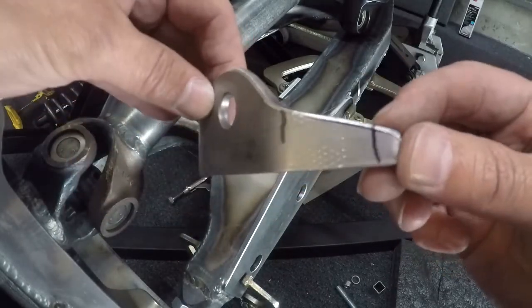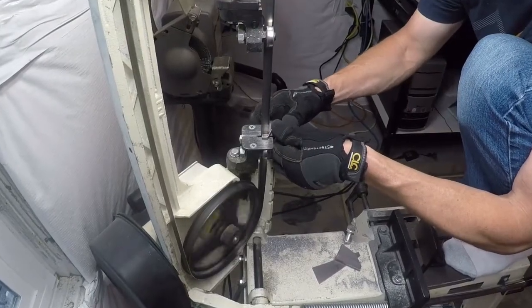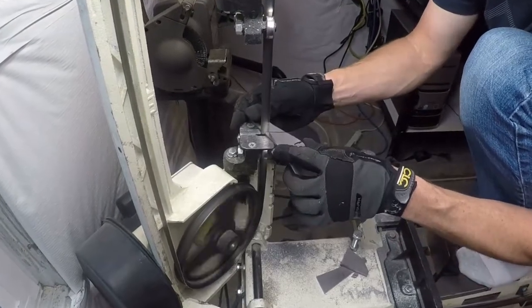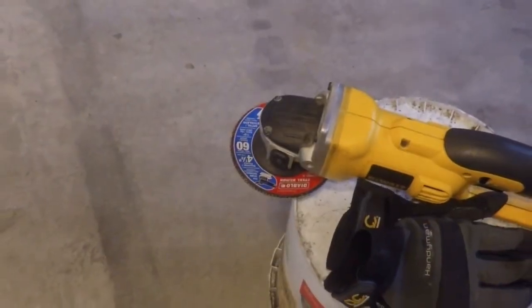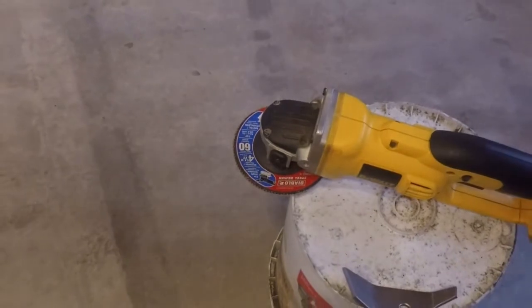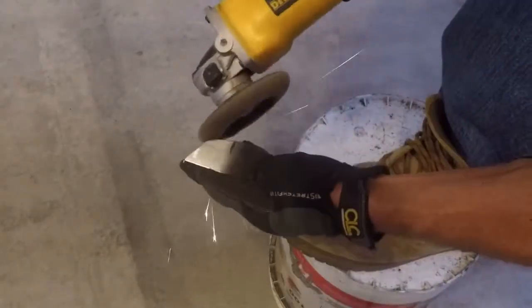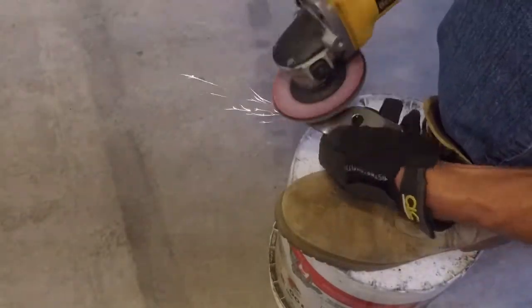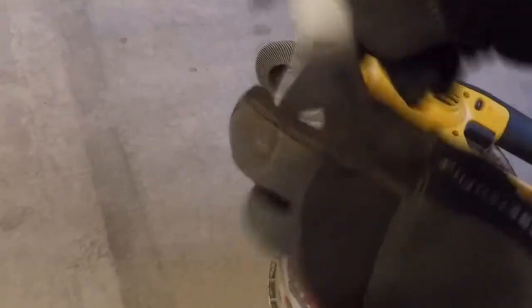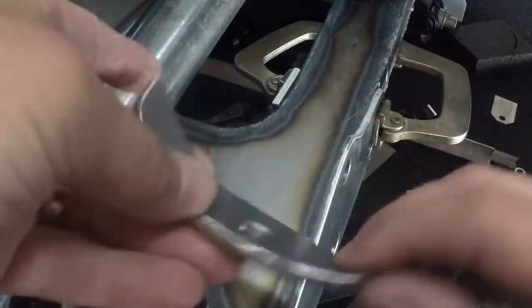Now we'll go back down to the band saw, knock that off, knock that off, smooth everything out again with the grinder. Then clean it up and radius the corners. That looks pretty good — let's go see how it fits.